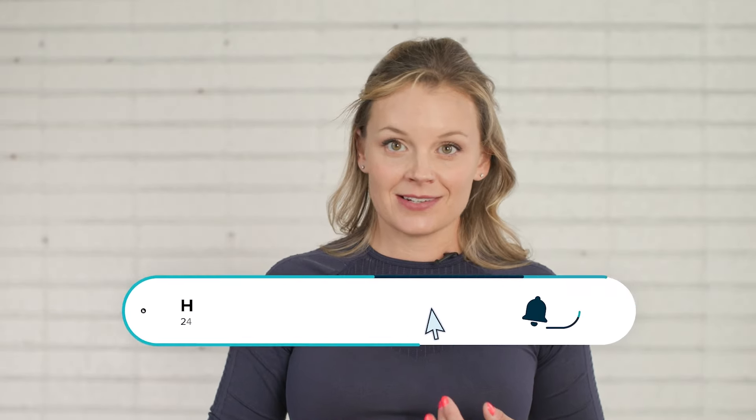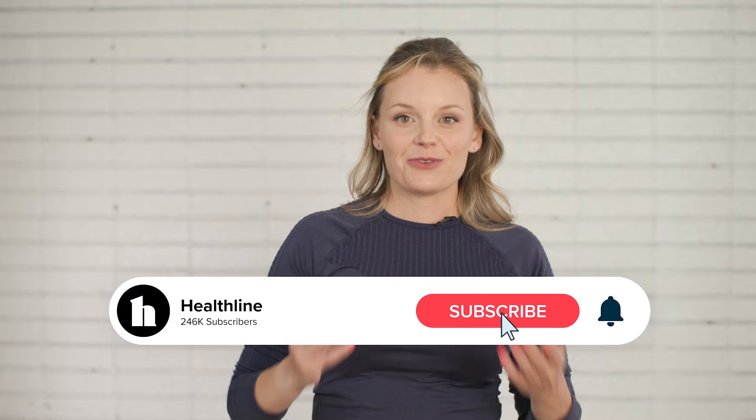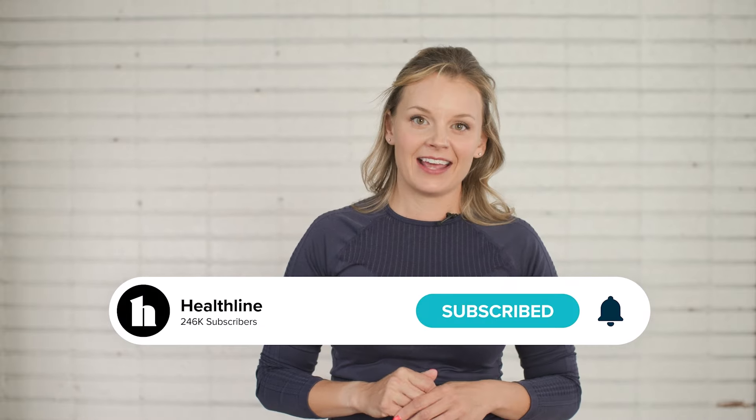It might feel counterintuitive to train with less intensity and hope to see more results. But over time, as your body adapts and becomes more efficient, you'll likely notice changes in body composition, stamina, and performance. If you want to learn more about Zone 2 training, hit the subscribe button and let us know in the comments below. See you next time!